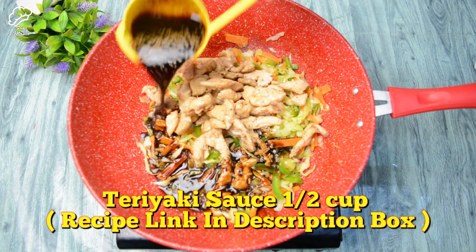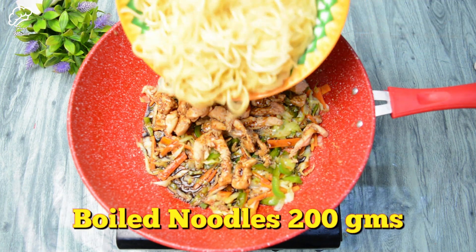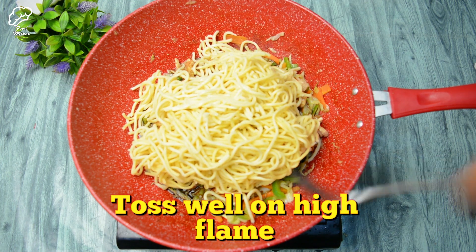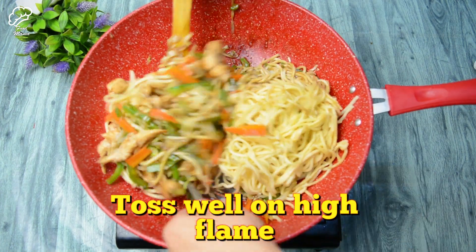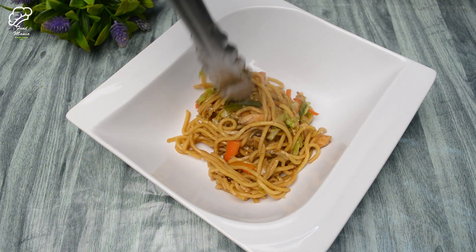We will add the cooked chicken and sauce. This recipe is in the description box. We will add the noodles, 200 grams, and cook them well on high flame. Adjust salt and black pepper as needed and mix everything together well.